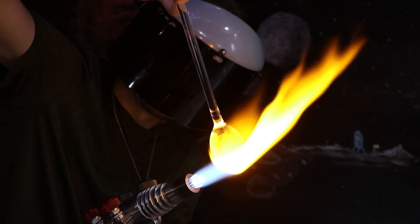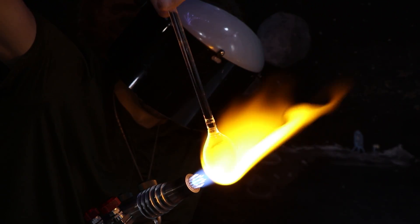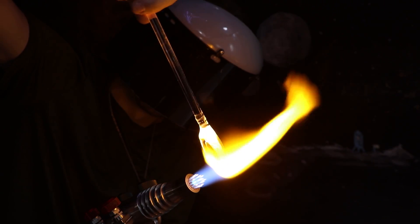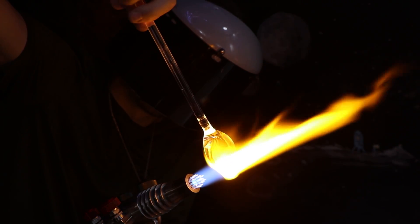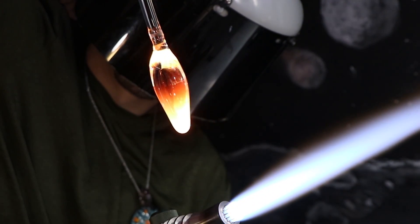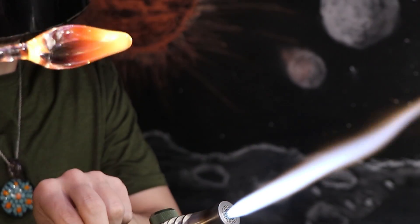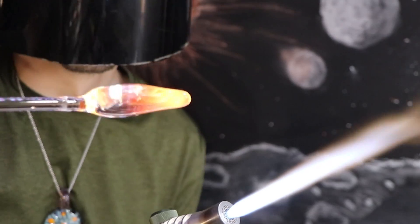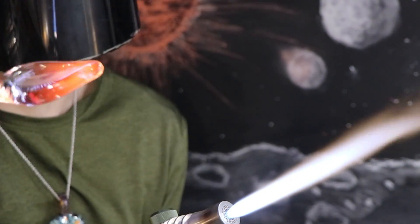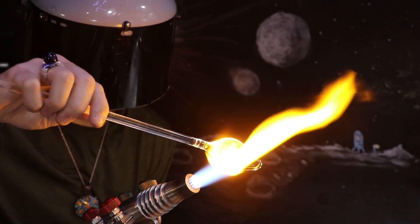I'm not quite sure of the purpose of the loop — maybe to fasten it to yourself to make it easier to carry. I was also thinking if you had a long pole that would fit inside of the loop, you could pull on it for some extra leverage, a little bit like a shovel. I flattened the glass and then drooped it down with gravity and heat to make a point.